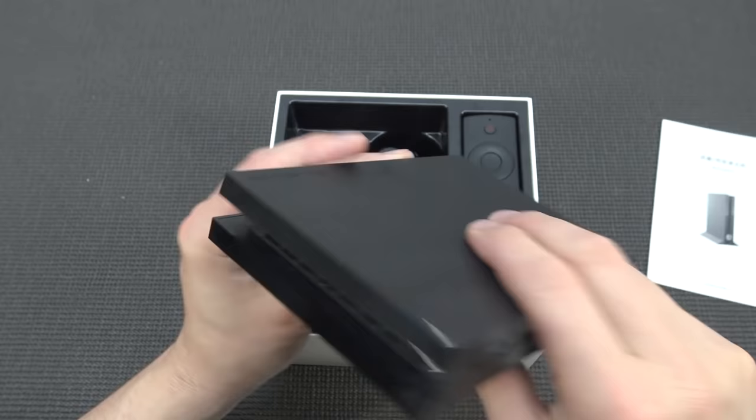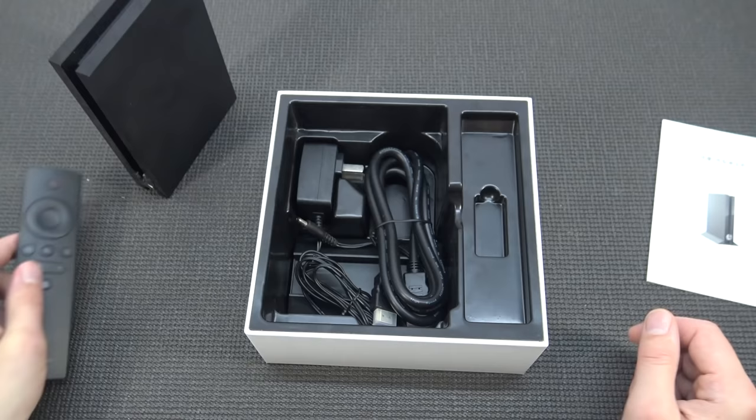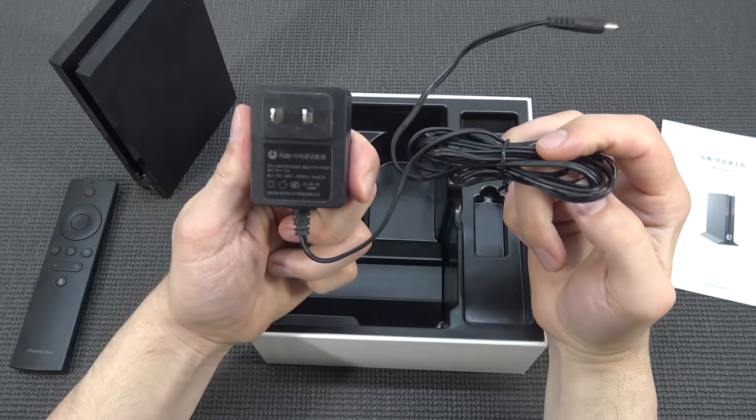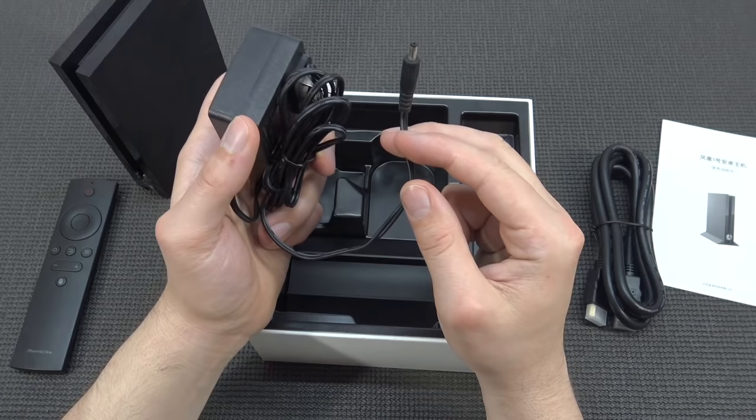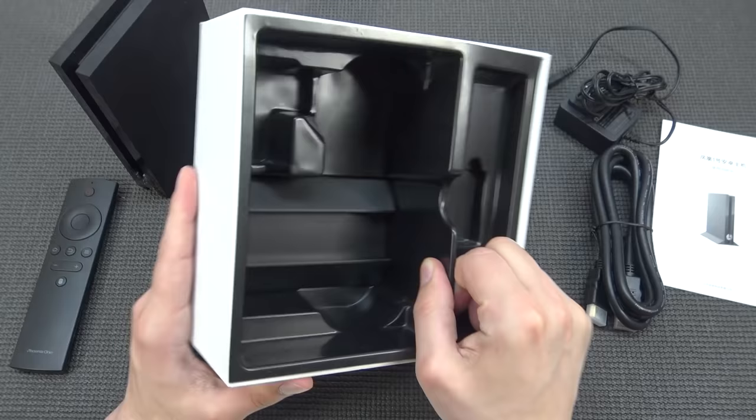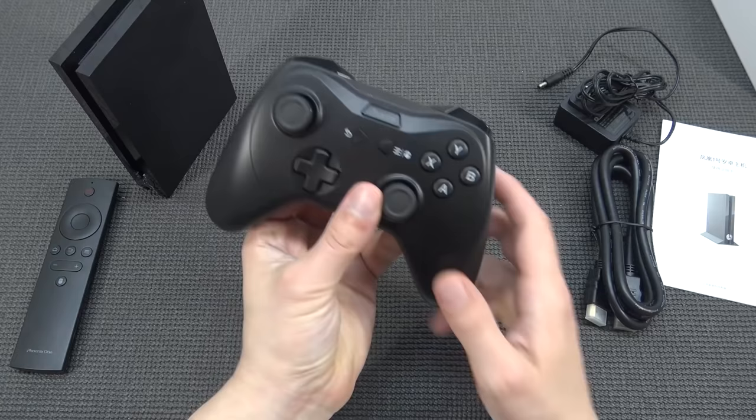The box also comes with a remote, an HDMI cable, and the power supply — a tiny one, only three amps at five volts, so it's quite a beefy system. It's a BT special power supply for the Phoenix One and comes with a very tiny barrel jack connection. That's everything in the box.